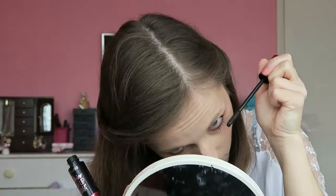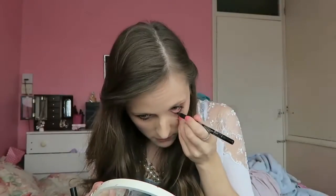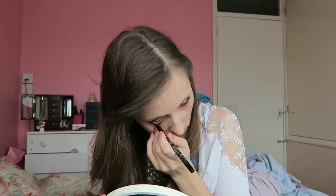To complete the look, I'm just going to put some mascara on and some eyeliner on the bottom lashes. Just gently tightlining the lower lash line to finish the look, and I have to say I really love it.